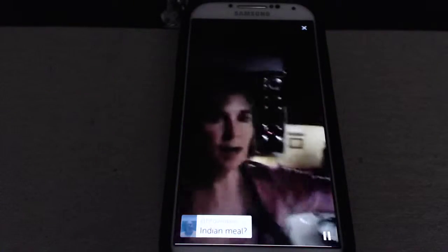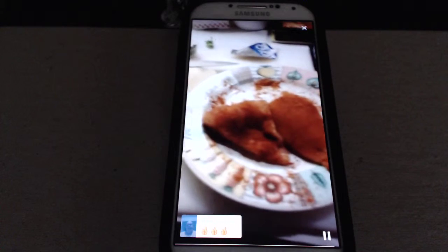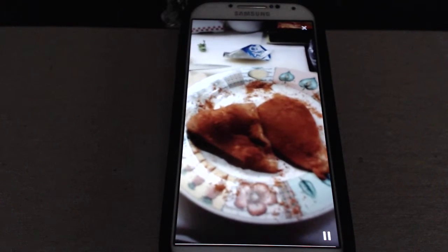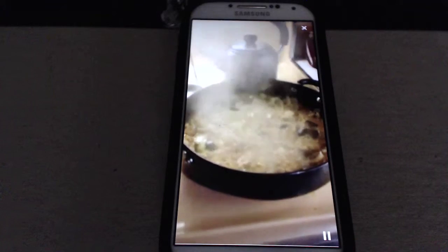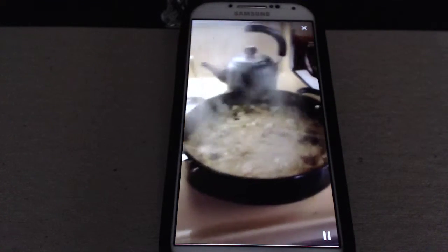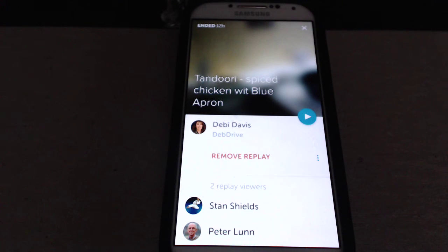Thanks for joining us and thanks for helping us figure out Periscope. See you later. Now I have to show Courtney how to turn this off. We have no idea how to turn this off. Stop broadcast — there we go. That's not working. I'm just going to have another sip of wine while you watch my lentils and eggplant. It's not going to stop. Swipe down to stop. This is the problem with Periscope.